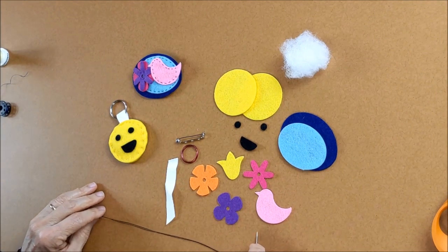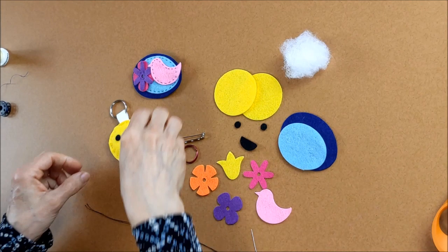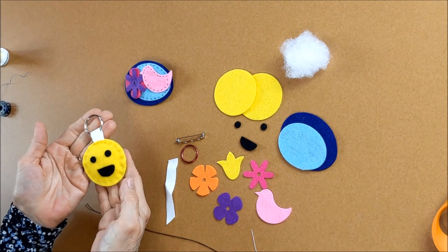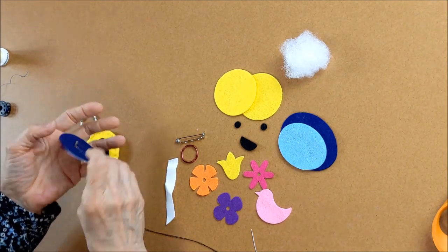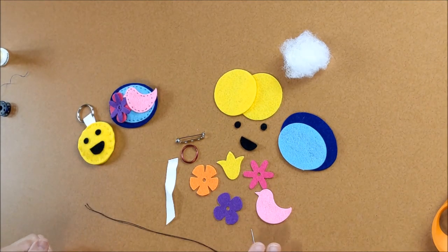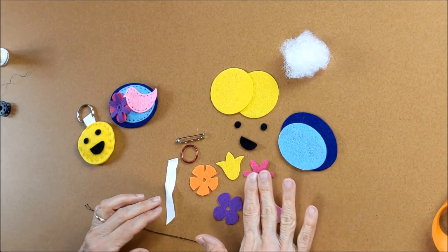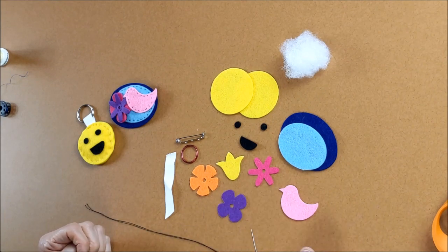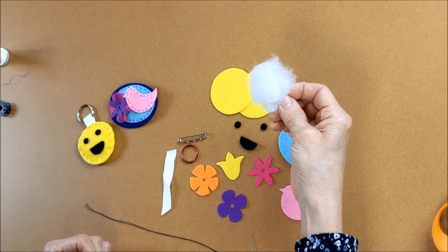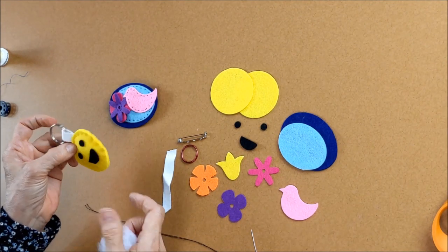Welcome to another video of the Make Your Own series. This kit lets you make a key ring holder and a brooch, and it's really fun because you can be very creative. The pieces that come in the kit include flowers in different colors — four different flowers — the key ring, the brooch, twill tape, and a little bit of batting if you want to make a more 3D look.